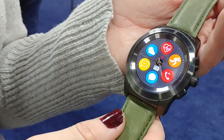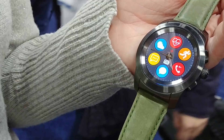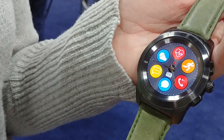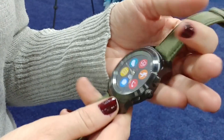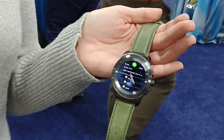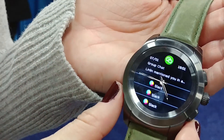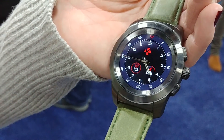It's water resistant to five ATMs, so 50 meters. It has a stainless steel watch case, a leather band, and a heart rate monitor. It has a battery life of up to three days in smartwatch mode, and an additional 30 days in watch mode.